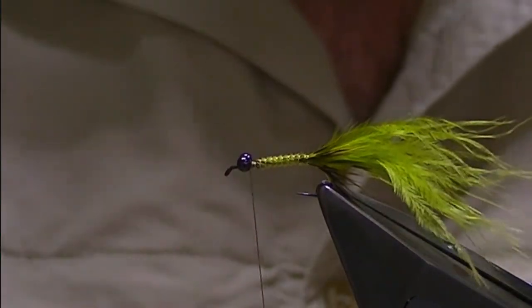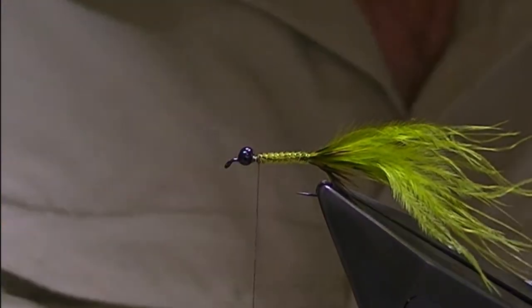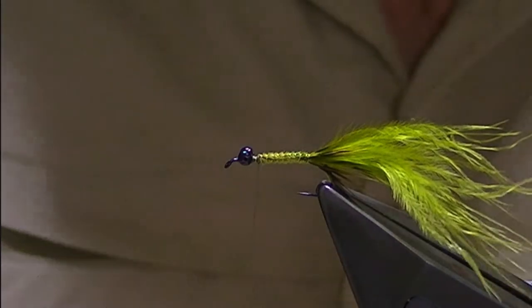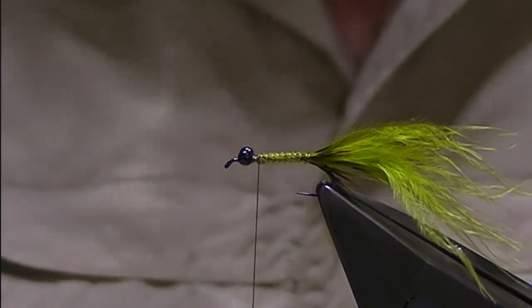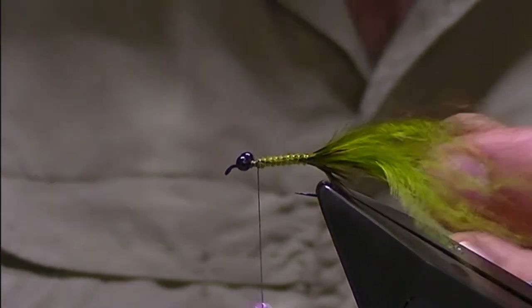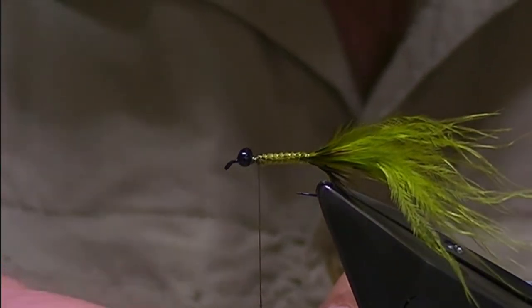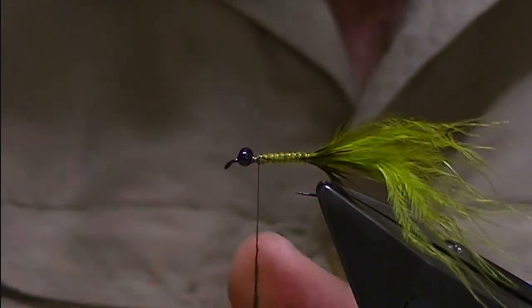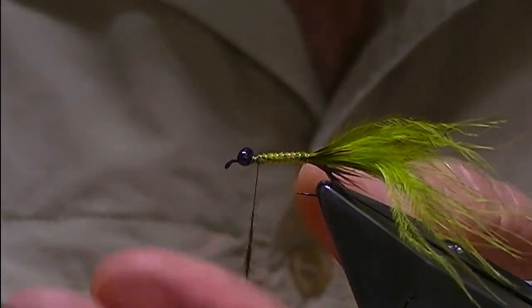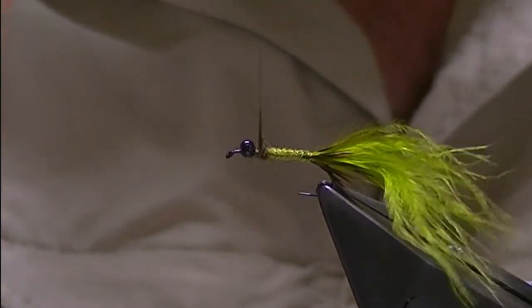Once I'm happy the bead is in its location, I come back with the thread a little bit to the start of the body and put a small collar of dubbing. I'm using brown olive possum — you could use whatever dubbing you choose, something like squirrel perhaps. I'm just going to do a small tight dubbing noodle and form just a bit of a collar behind the eye.